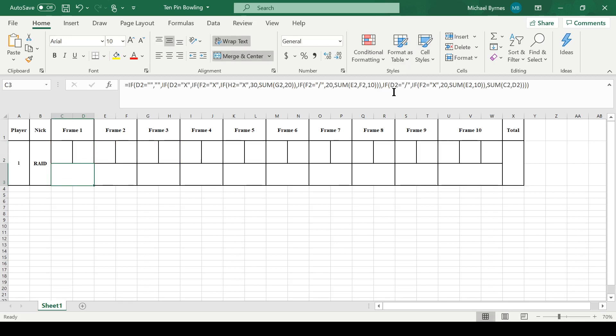If it's not a strike, then maybe it's a spare. And if it's a spare, we're going to check if F2 is a strike. If that one's a strike, then it's 20. But if it isn't, then it's 10 plus whatever's in E2, because that's how much spare it is — you add what you got in the next bowl to the previous frame. And if none of that applies, then it's just what's in C2 plus whatever's in D2 — basically the total of this frame.